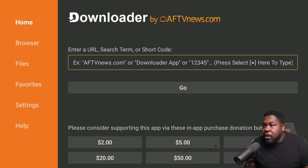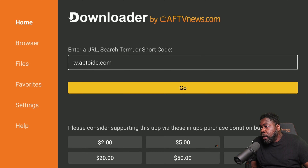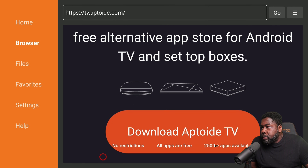A good app that a lot of people use that's well-optimized for Android TV is Aptoide TV. It's a TV-optimized app store — clean, simple, and easy to navigate. We're going to enter the URL in the Downloader browser and hit Go. Scroll down and there it is — Aptoide TV.